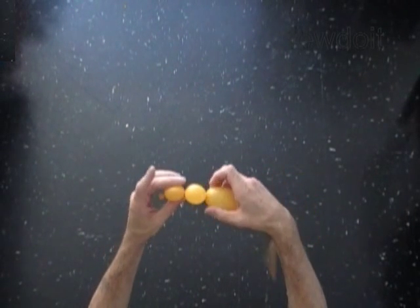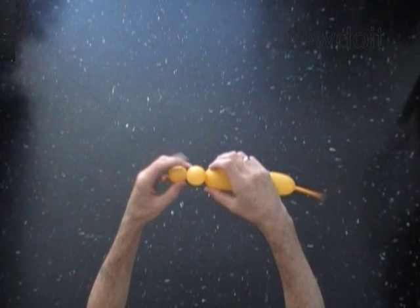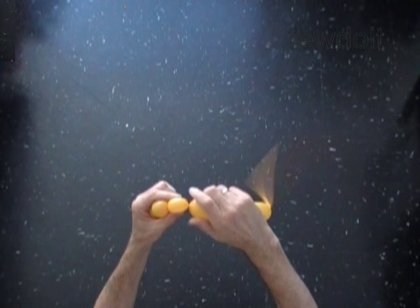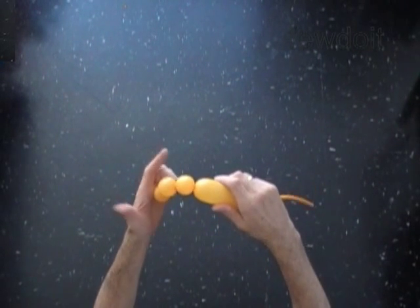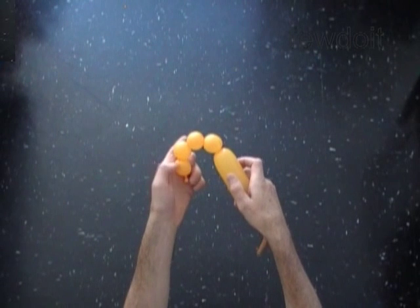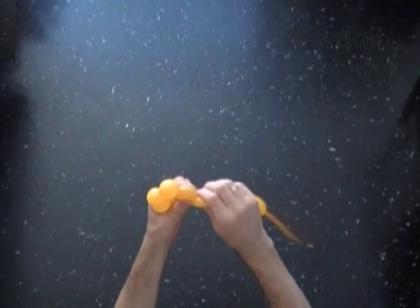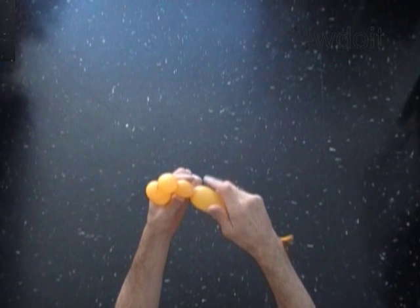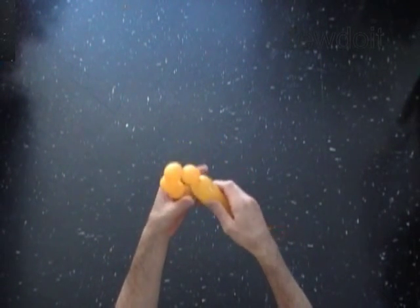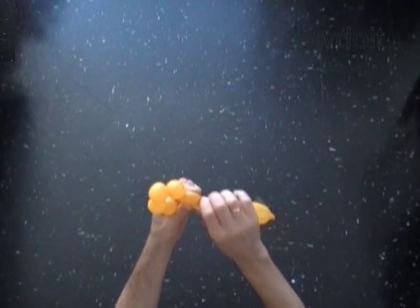With the second soft one inch bubble, you have to hold only the first and the last bubble in your hands to prevent all bubbles from untwisting. With the third soft one inch bubble. With the fourth soft one inch bubble. With the fifth soft one inch bubble. With the sixth soft one inch bubble.